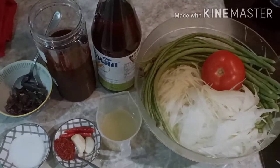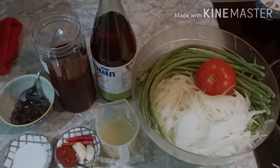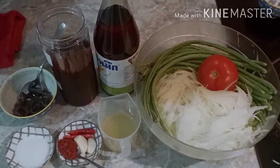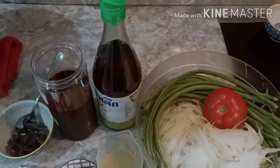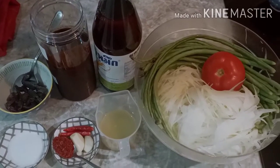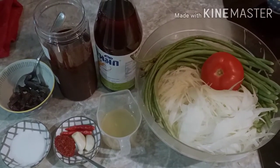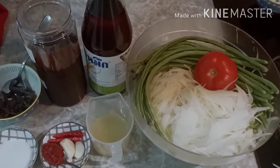Welcome to the first episode of the KJDM. Welcome back to the KJDM. The KJDM is a great day.